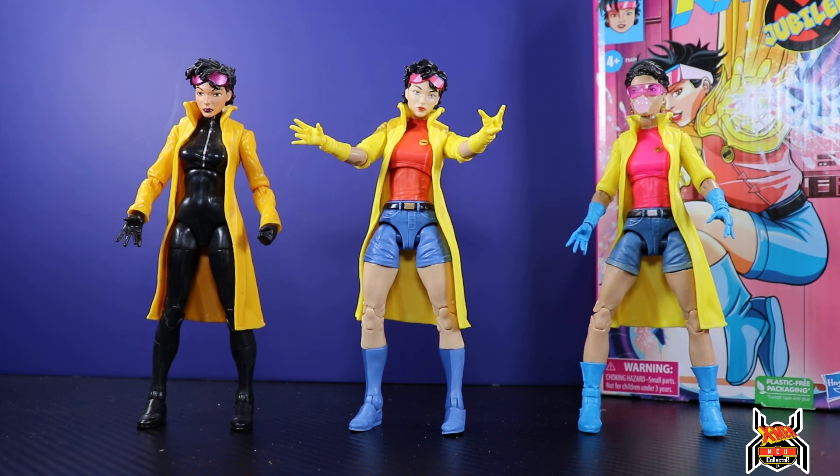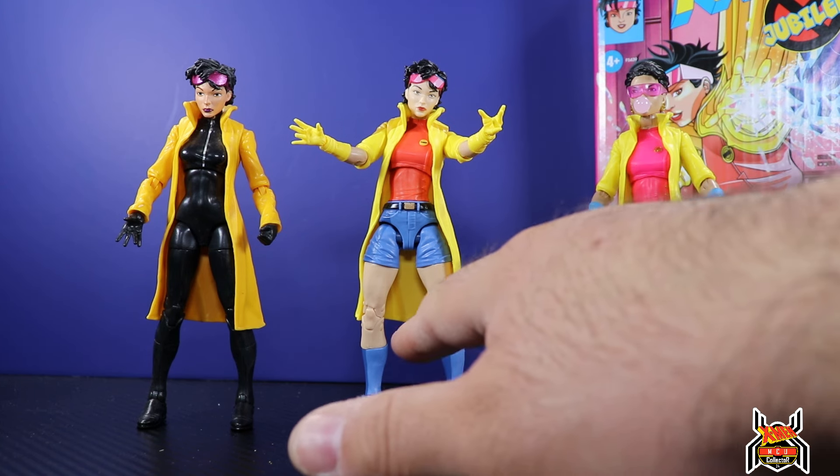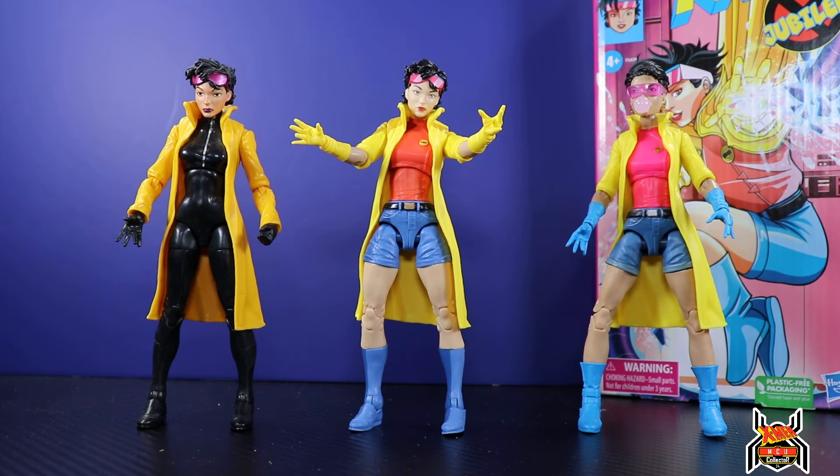I don't really care for cel-shaded figures much, but when it's done minimally I'm all for it — it doesn't bother me as much. But when I look at figures like the Mafex Spider-Man cel-shaded, it was too much cel-shading; that's why I never picked that one up. But again, this one isn't so bad — not some crazy color contrasts — and it works well. You guys let me know in the comments below what you think: does the cel-shading work or are you against it? If you liked this video, please hit that thumbs up button, subscribe if you haven't already done so, and as always, thank you for watching.